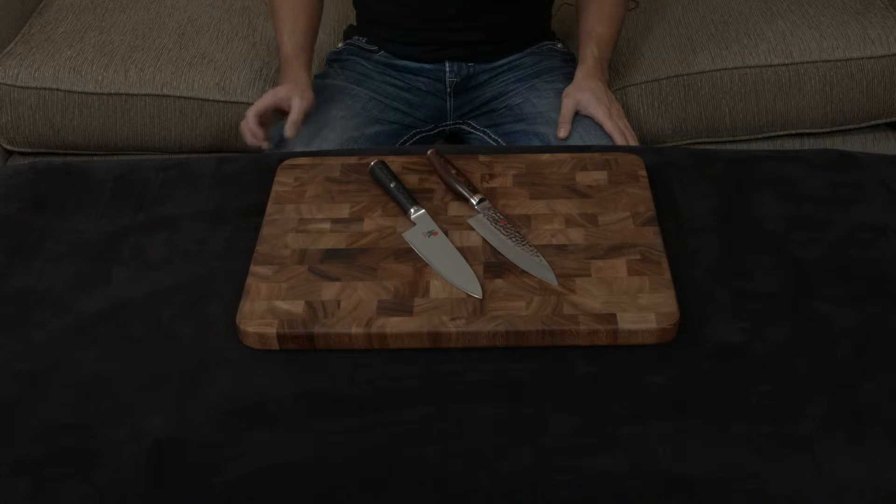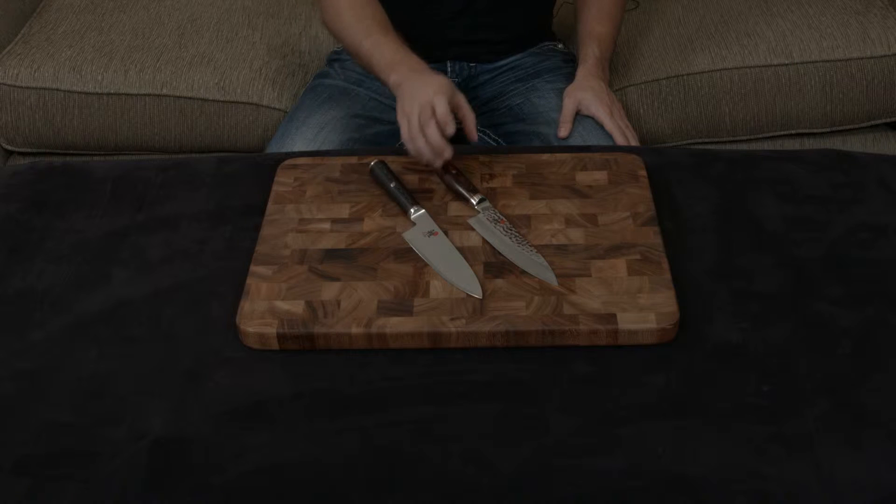In this video, I want to compare and contrast the Miyabi Kaizen to both the Miyabi Mizu and the Miyabi Artisan.